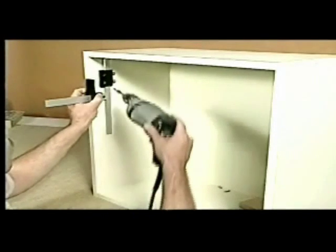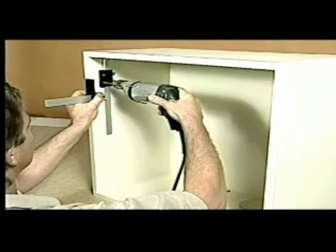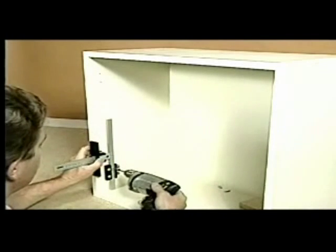The sliding drill guides are an inch and a quarter wide, or 32 millimeters, so that when you stack the two sliders together, your holes are 32 millimeters on center for concealed hinges.